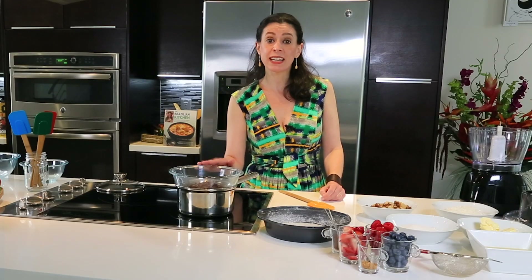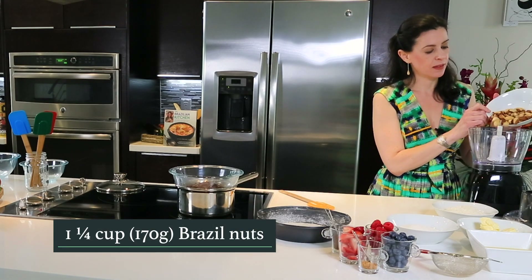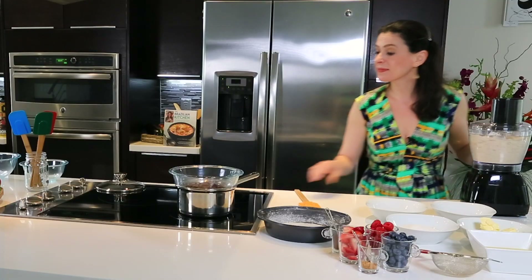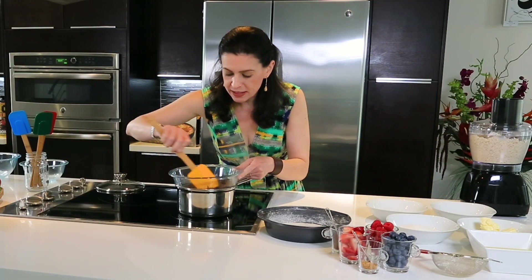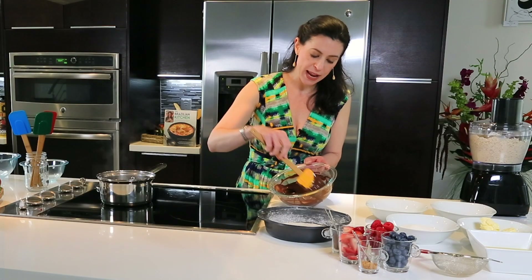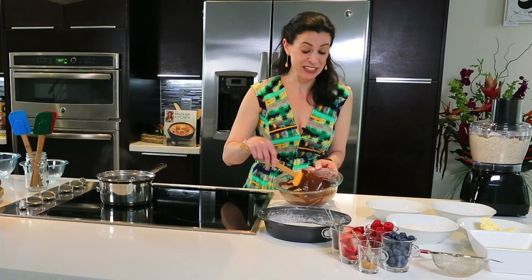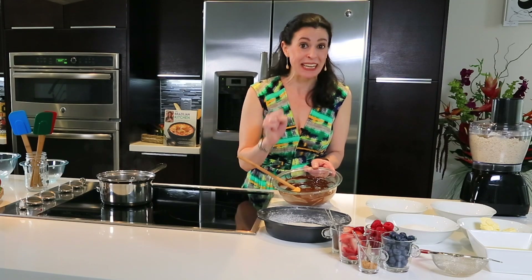While the chocolate is melting, let's process the Brazil nuts and coconut. Now let's melt our chocolate — look at the beautiful viscosity. It's very important to find the brand that melts in a beautiful way. The darker the chocolate, the healthier it is. This one is 85% — feel free to kick it up even a little more.